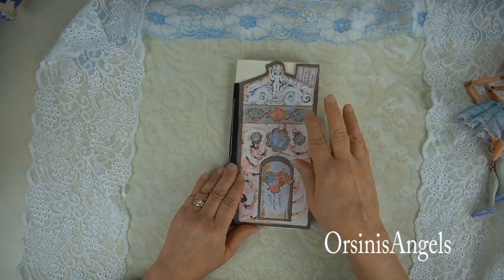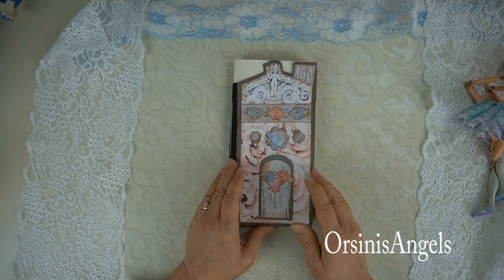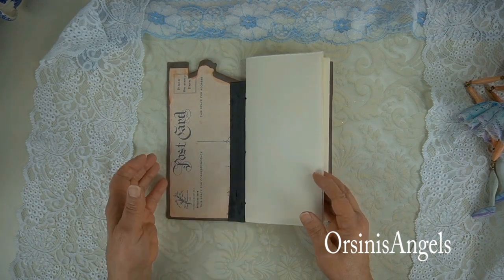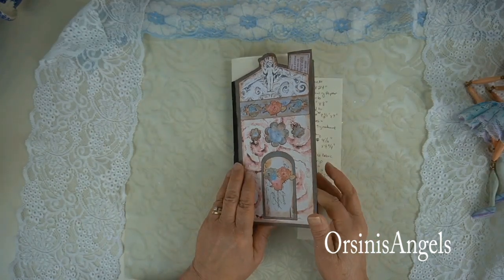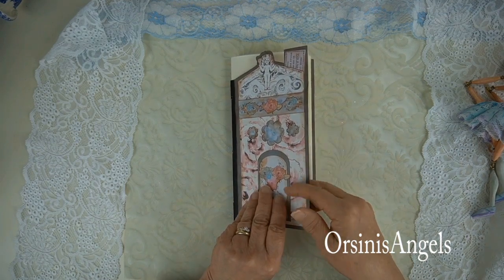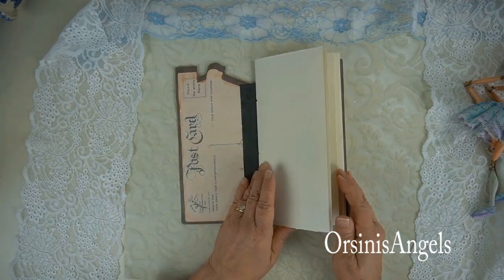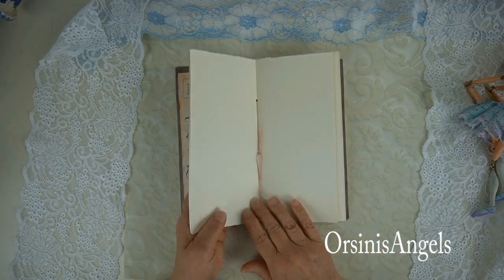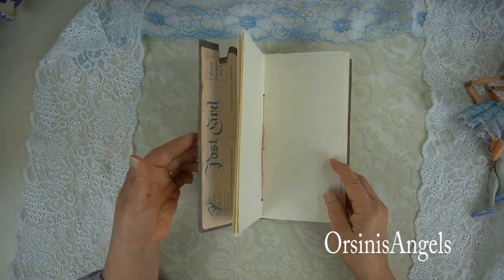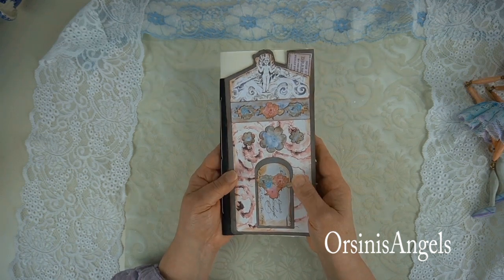I'm going to show you this in a tutorial, but basically I used a lot of my own artwork, some vintage ephemera, and a cloth spine. In the tutorial I'll be showing you how I put this together with cardstock for the front and back of the book. I used some vintage sketchbook paper, and I'll show you step-by-step how I made two different signatures for the book and how I sewed them into the book. I hope you'll enjoy that, and it'll be coming shortly on my Orsini's Angels YouTube channel.